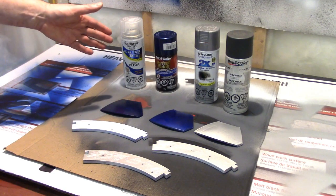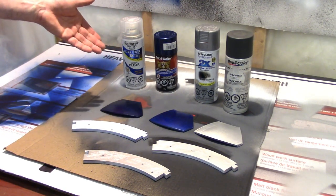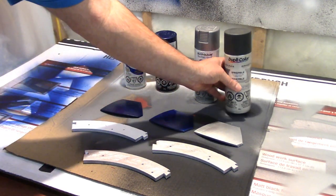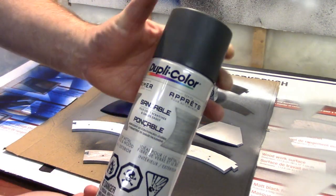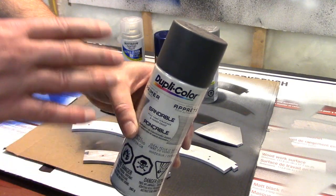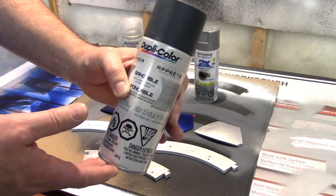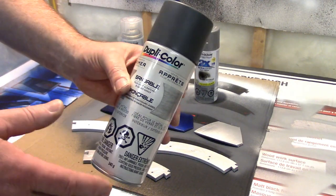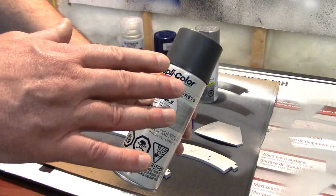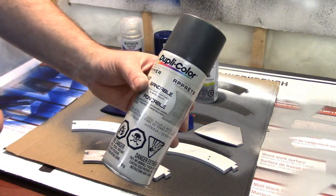Paint choice is entirely up to you. I picked stuff that was primarily available locally and what others had recommended on the astromech forums. You need a sandable filler primer — it's quite thick. You put it on, it fills any minor imperfections and scratches left in the print, then you sand it down so it fills those in. You take the high spots off, the low spots stay in. You may have to do two, even three coats.